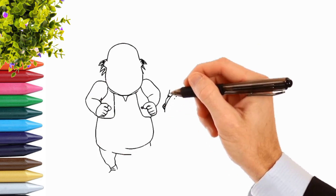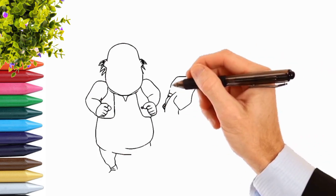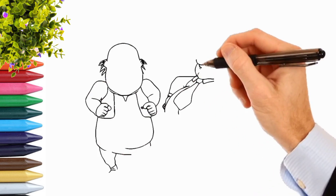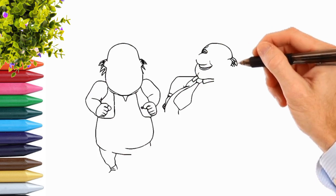Pinkery-dickery-dock, the bird looked at the clock. The clock struck two, away she flew. Pinkery-dickery-dock, tick-tock, tick-tock.